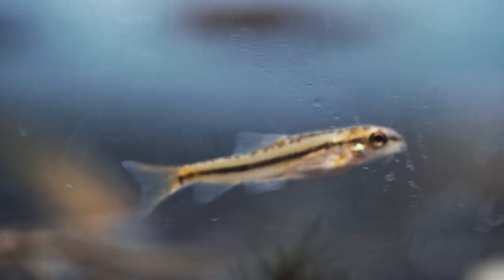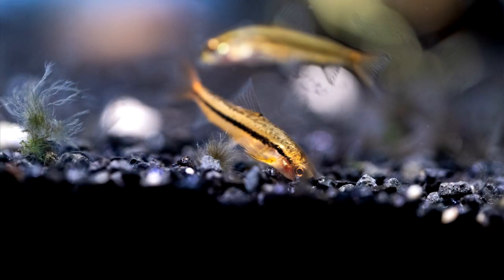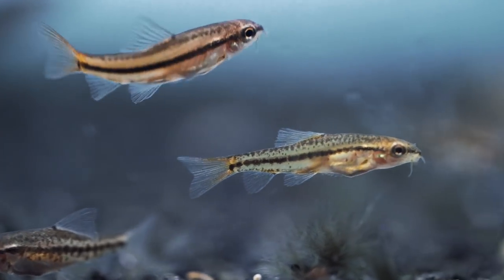My last one — I wanted to get a bottom dweller on there besides the dwarf frogs — so I chose rosy loaches because they can breed in a five-gallon. They only get about an inch and a half or so; the males get all colored up while the females are kind of drab brown and get bigger. You can put them in with maybe chili rasboras or endlers up top without taking up too much space. I would start with like four or five — a small number. They're really easy to sex, so you can go for two males and two females and try that out to see if you get some breeding going on.